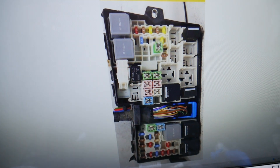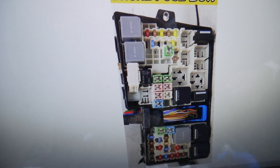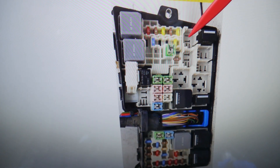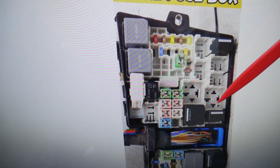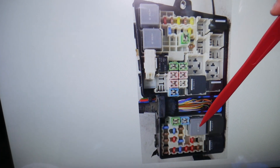The radiator fan relays — you may have up to five different relays at different locations depending on which engine, model, and year Ford Escape you have. The first relay to check is relay number one — it will be located right here. The second one is relay number five, which is that relay right there. Next, you need to check relay number six — we have that one right there. After that, check relay number 12, which is that big relay here. And lastly, relay number 15, right here.